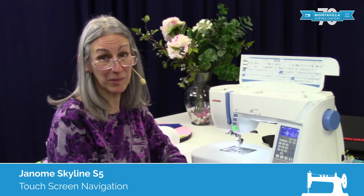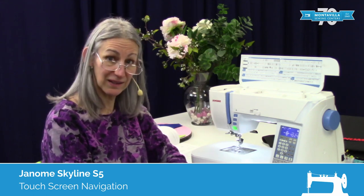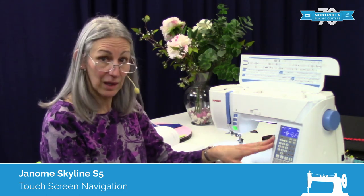Hi, I'm Karen. We're here at Montevilla Sewing Center and today we're talking about the Janome Skyline S5. In this video we're going to talk about the touch panel and how to operate it and what all those little buttons mean.